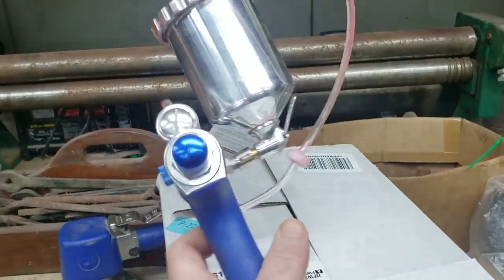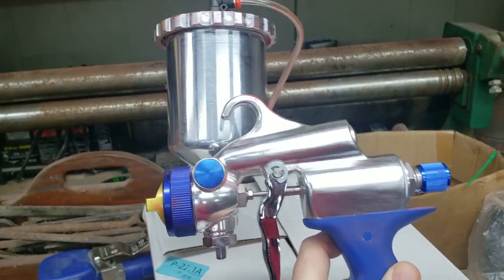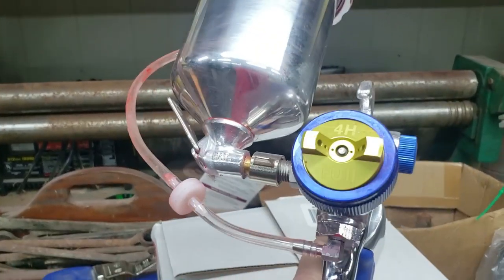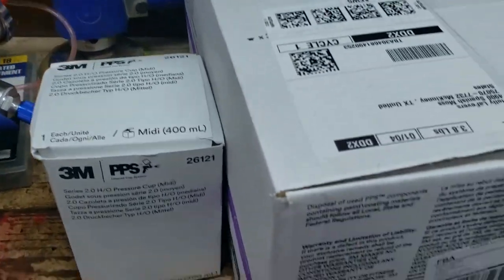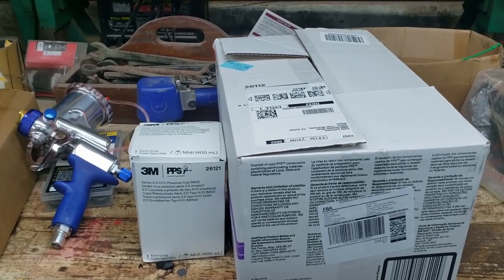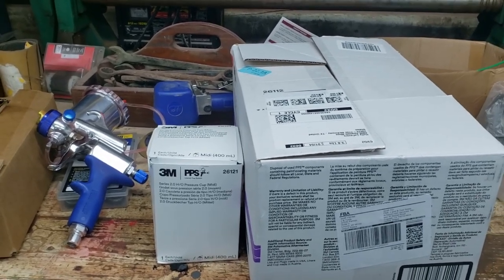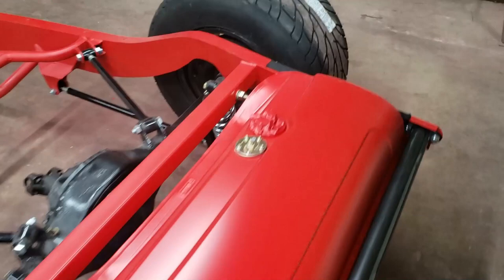Before we do that, I'm going to work on my Fuji Mini Mite 4 Platinum turbine painting system, which I absolutely love. I'm going to be making some minor improvements — replacing the existing cup with the 3M PPS liner system, a disposable cup system which makes cleanup and material handling a lot easier. Then we'll get to work on running fuel lines.